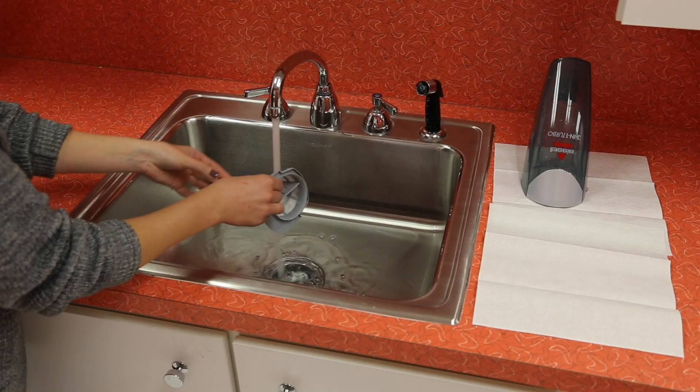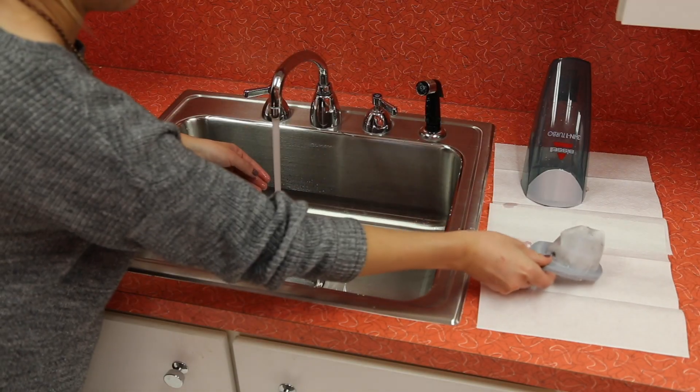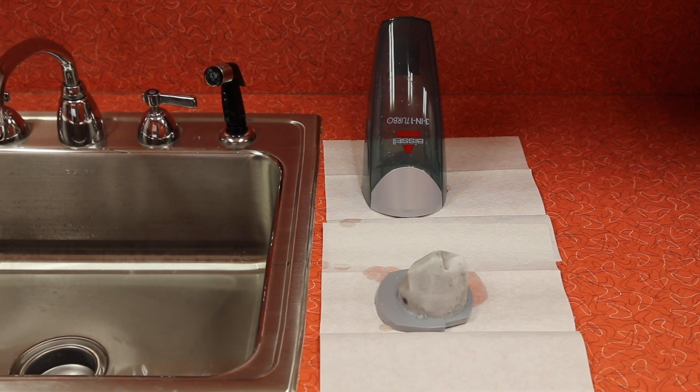The filter can also be washed in warm water with mild detergent. Just make sure it's completely dry before you put it back in the vacuum.